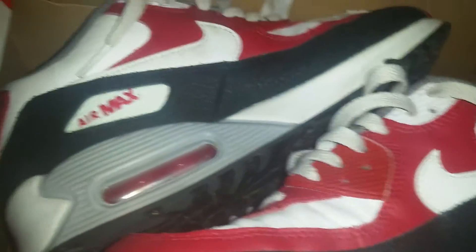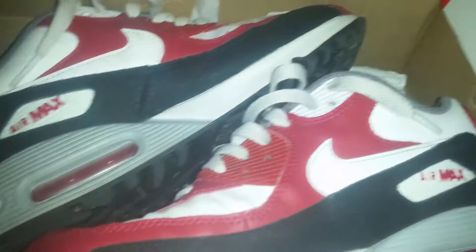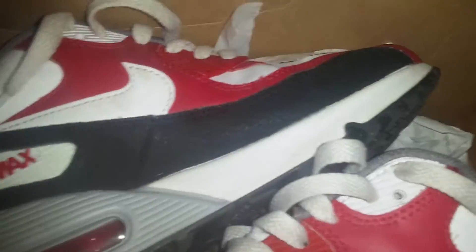Yo, what's going on guys, it's Kola Kovit Morris McGarrie here with the Air Max 90 review. Like and subscribe if you enjoy this video, it means a lot to me.